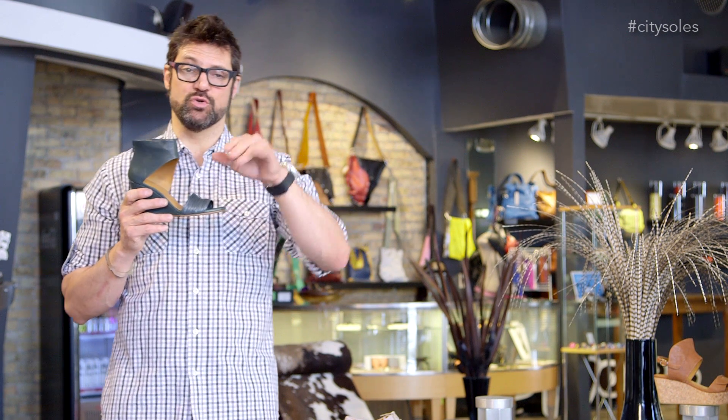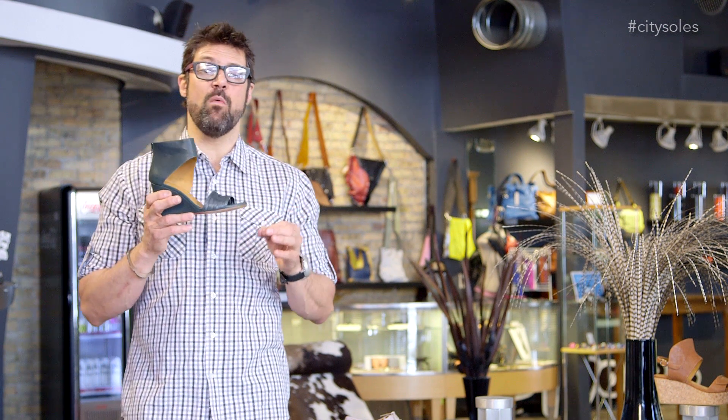Coclico knocks your socks off with really sexy, feminine, understated fashion that really takes you to the edge, but doesn't push you over. They're really great style-wise.